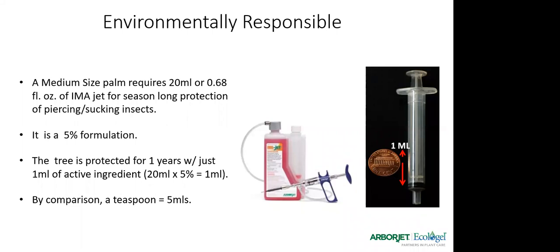Being environmentally responsible — these products work with amazingly small amounts. For a medium-sized palm, it takes just 20 milliliters of Imajet — that's 0.68 fluid ounces — for season-long control of piercing sucking insects. It's a 5% formulation, so the actual amount of active ingredient treating that palm for a year is really just one milliliter. A medium-sized palm here in Florida — maybe a 15-20 foot trunk with a 20-foot canopy spread — is treated with essentially one-fifth of a teaspoon of active ingredient for the whole season.